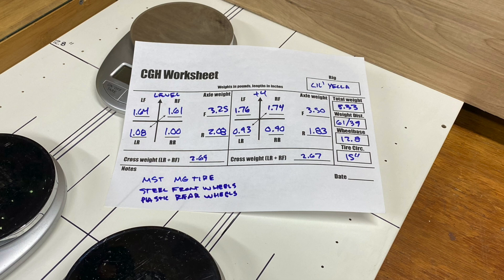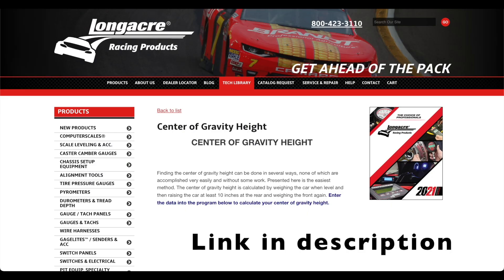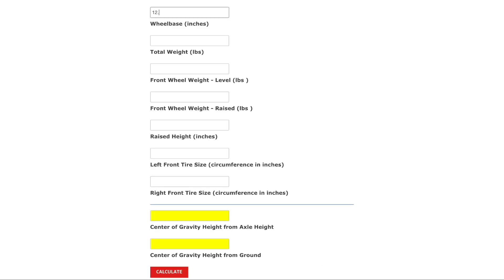So now you'll have a full sheet, which will look something like this, only with better or worse penmanship. You're going to take that sheet and go to the Longacre website — I'll have the link in the description. Then it's just a matter of plugging in the numbers from the worksheet into the CGH calculator, which does a bunch of trigonometry. I was told there would be no math, so there's minimal arithmetic you have to do outside of the calculator.